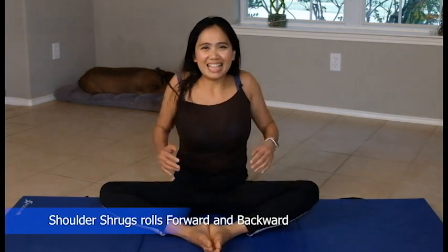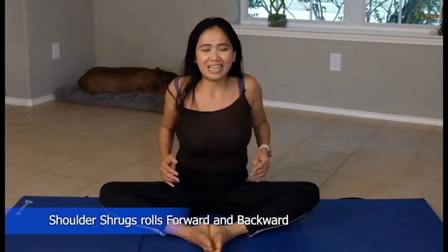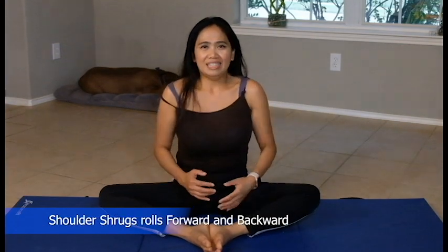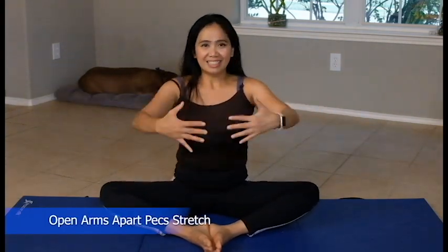Do some shoulder shrugs — ten times backwards, ten times forward. Pull your stomach in, feel the core. Then open — stretch those chest muscles. Prepare for push-ups.